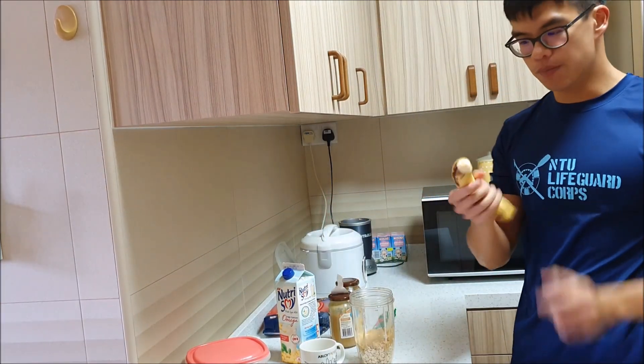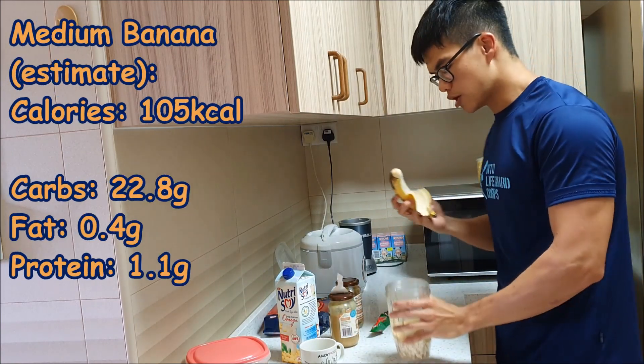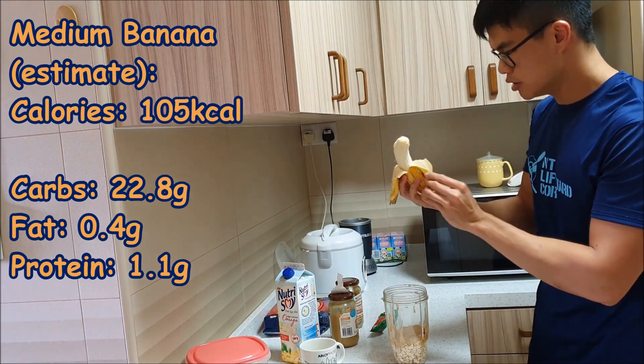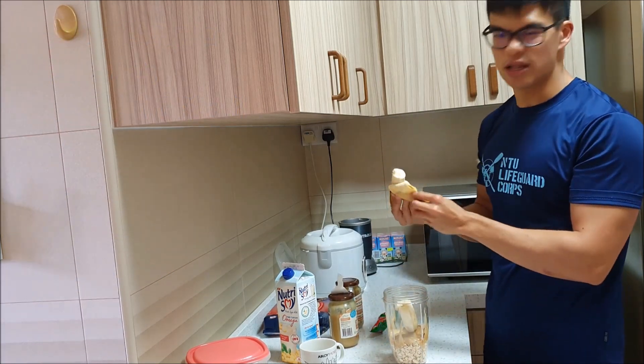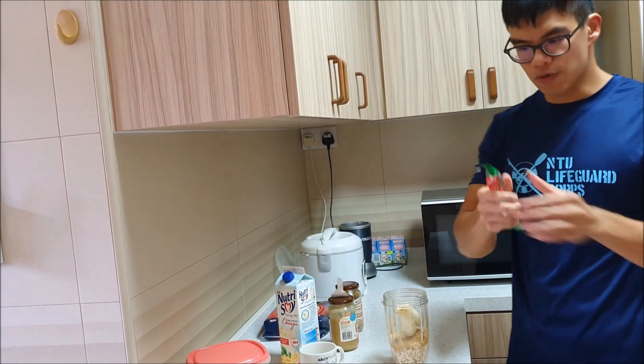Next ingredient is the banana. If you like a bit more sugar in your meal you can put two bananas; today I only have one so I'm just using one — normally I like to add two. We need to dice it up, but it's going to get blended anyway.